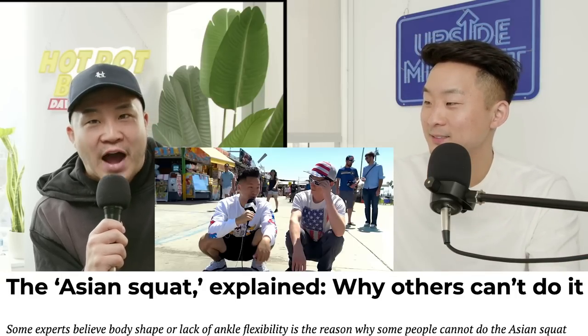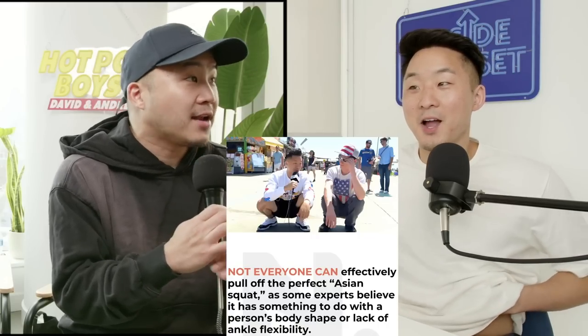This is surprisingly going viral right now. You actually made the cover photo on the IG NexShark post. How come Asians can do the Asian squat, or the Slav squat, whatever you want to call it, but Western people, especially Americans, statistically cannot?